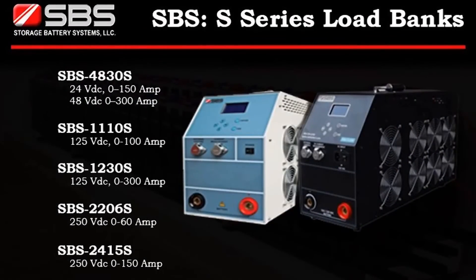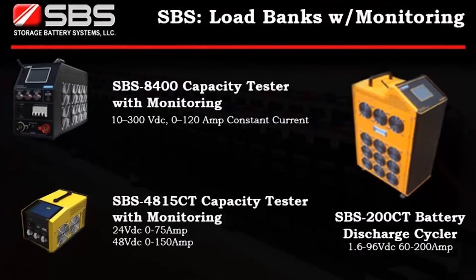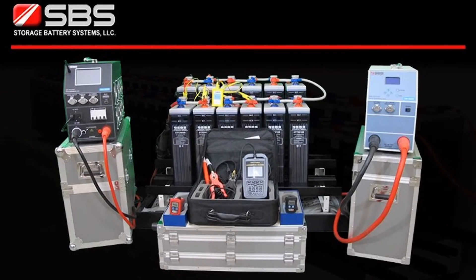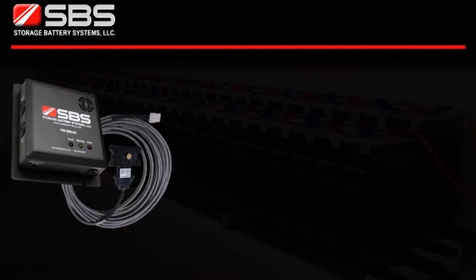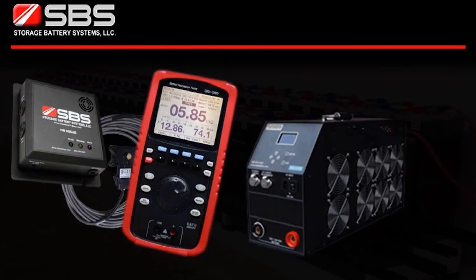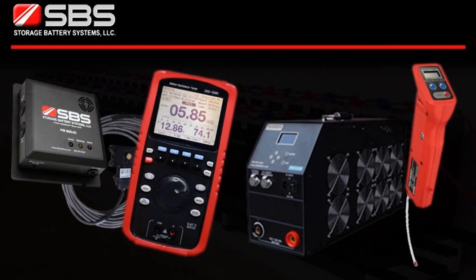Storage Battery Systems offers a wide variety of constant current load banks to fit your needs, including load banks with wireless individual cell monitoring. Battery testing and maintenance is the only true way to predict a battery's performance and available life. As an industry leading manufacturer of stored energy power solutions, Storage Battery Systems has been at the forefront in the development of devices used in analyzing, recording, and monitoring critical battery operating parameters required by many government and safety agencies.